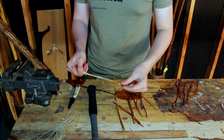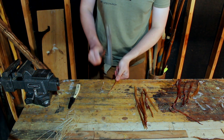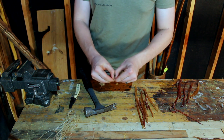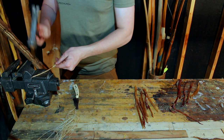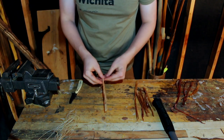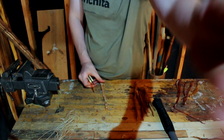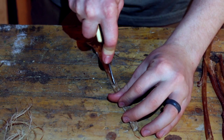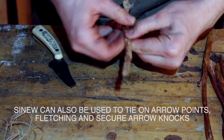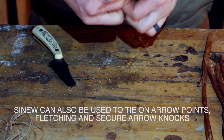With a leg tendon like this one, what you're going to want to do is hit it with a hammer. You can do it on wood or you can come over here on the back of a vice or something. Now you don't want to process it too much, but once it's semi-flat like that, you can get your knife, stick it in the middle to give yourself a spot to grab and pull apart — like so.